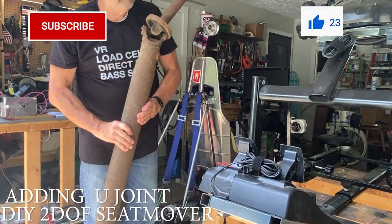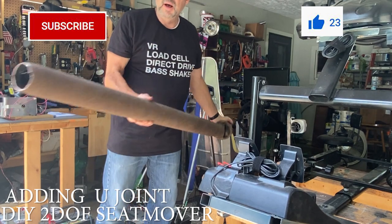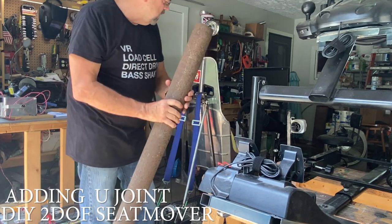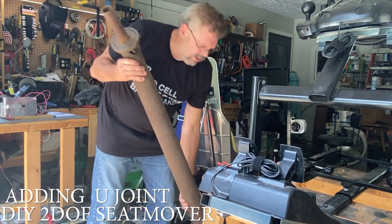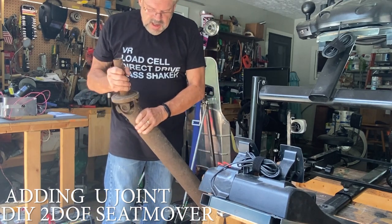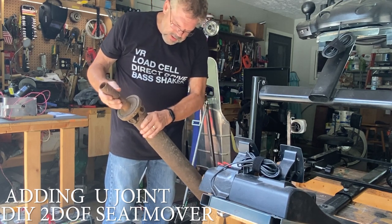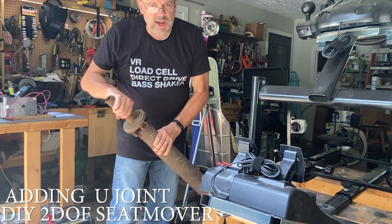Now let's take a look at the U-joint. Here it is — I already cut off the other half and it's on my three degree of freedom rig. This one was 20 bucks. Not the best, but we're gonna have to cut it really narrow here so that we can fit it within that four or five inches.